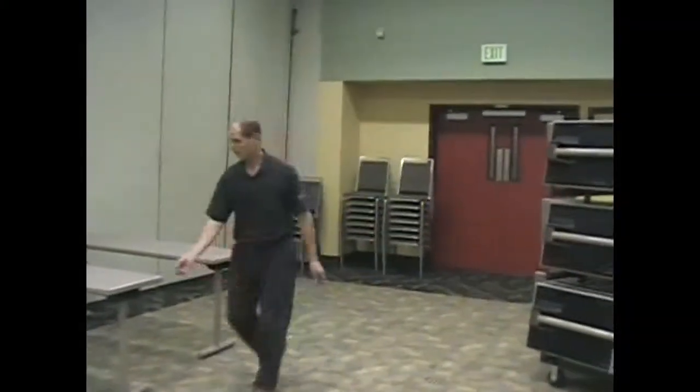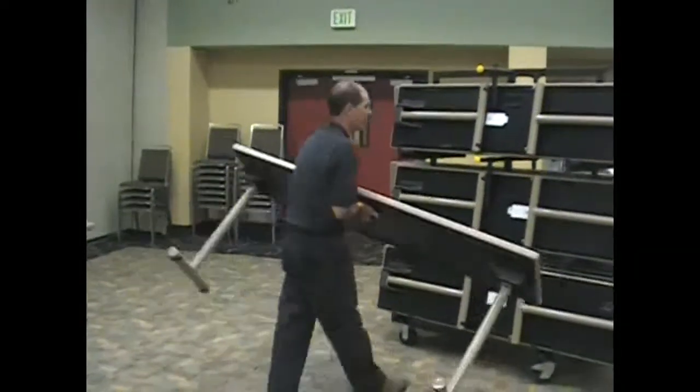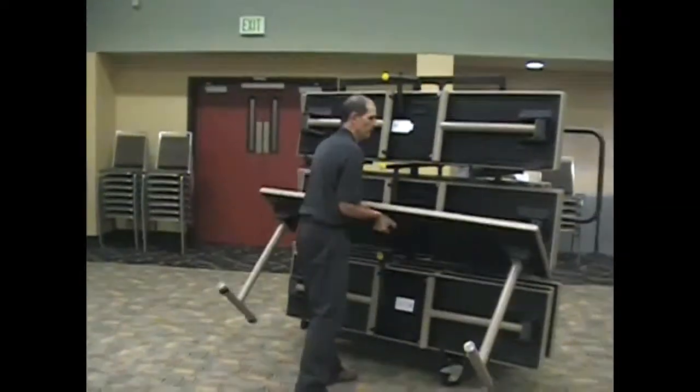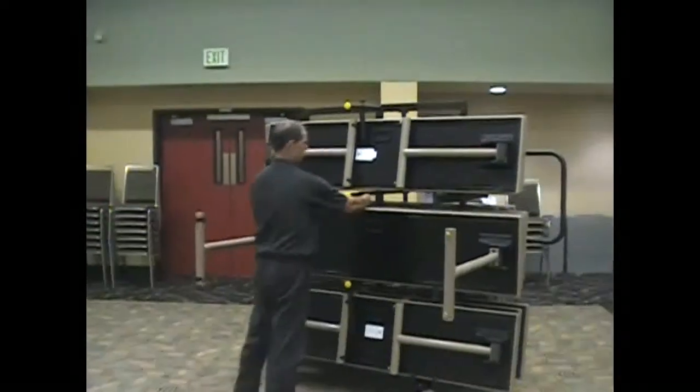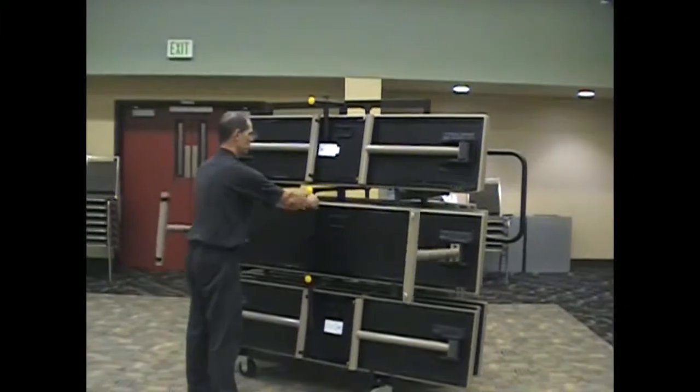When stacking the tables back up, bring the table back up using the wheels, grab the handle, and leave the legs open. Line it up with the table behind you, grab the center handle at the top, swing it over, and lock it in place.